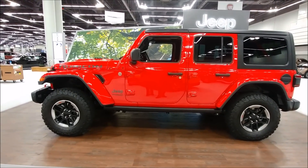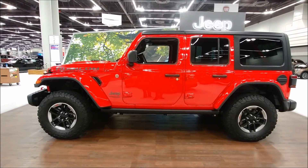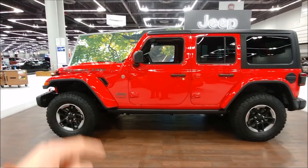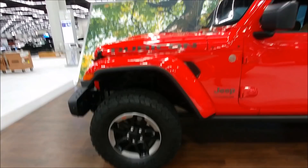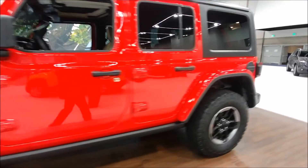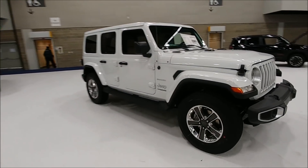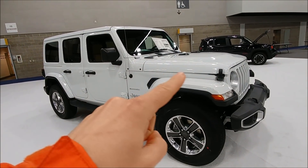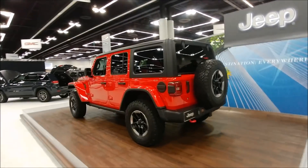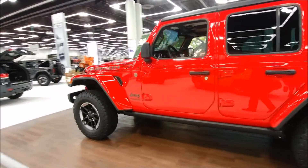With the Rubicon you're going to get a whole bunch of different things including a larger wheel and tire. You're going to get different fender flares — these are actually a high top fender flare. See how high up on the fenders these are? If you walk over to the Sahara JL, you'll notice there's more fender up here. So on the Rubicon you're looking at more ground clearance with the fender flares.